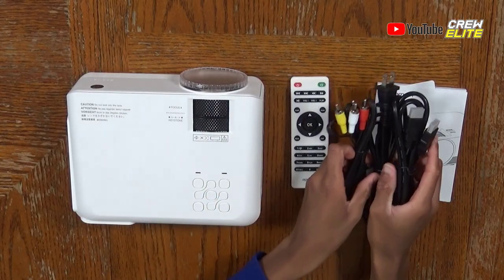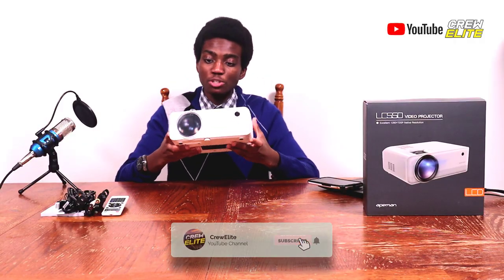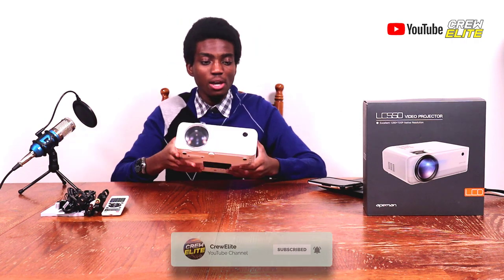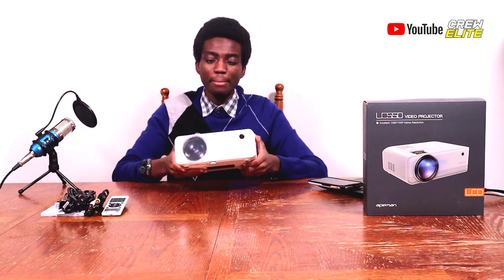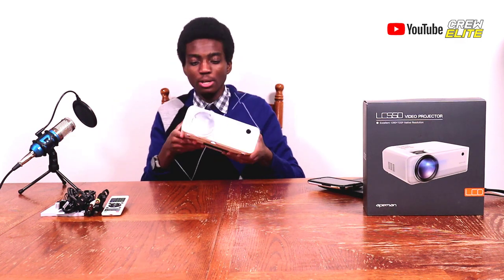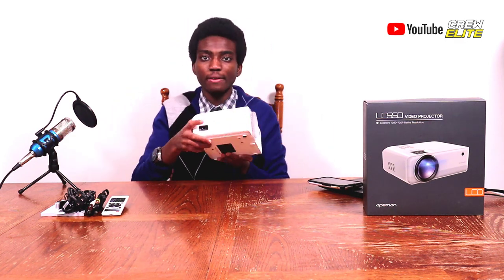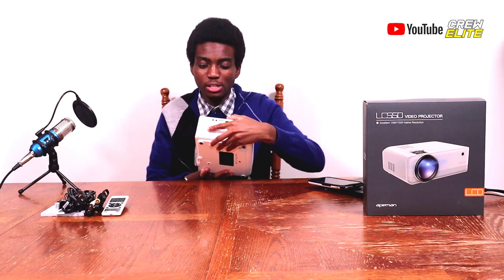Let's move everything to the side and take a closer look at the projector itself. It looks really compact and is mainly made out of plastic, but that shouldn't be an issue. The weight is good — not too heavy, not too light. They included cooling fans on both sides of the projector.